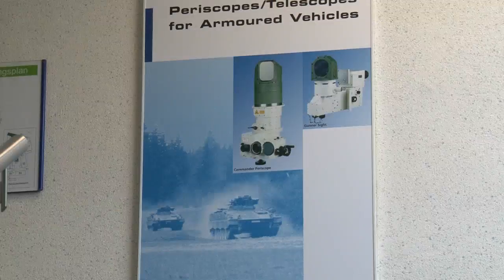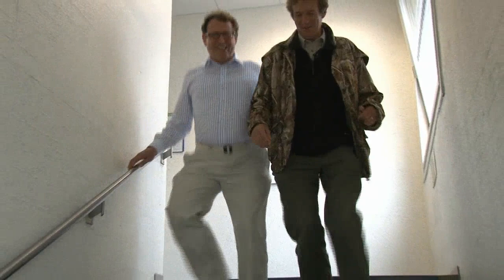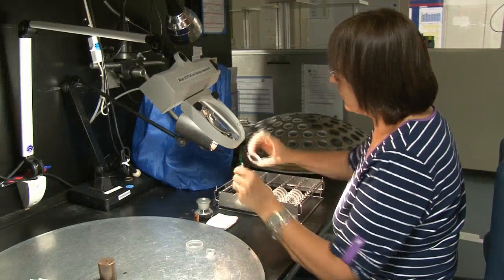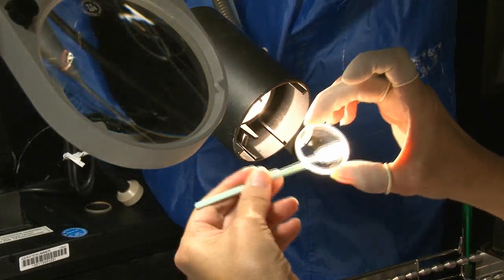That is not the only thing that is off limits — tanks spotted nearby are strictly off camera. We're now gathering components from all corners of the factory and it's time to start sticking them together. We're entering the assembly room, which is a clean room, and the first thing we have to do is change our clothes.